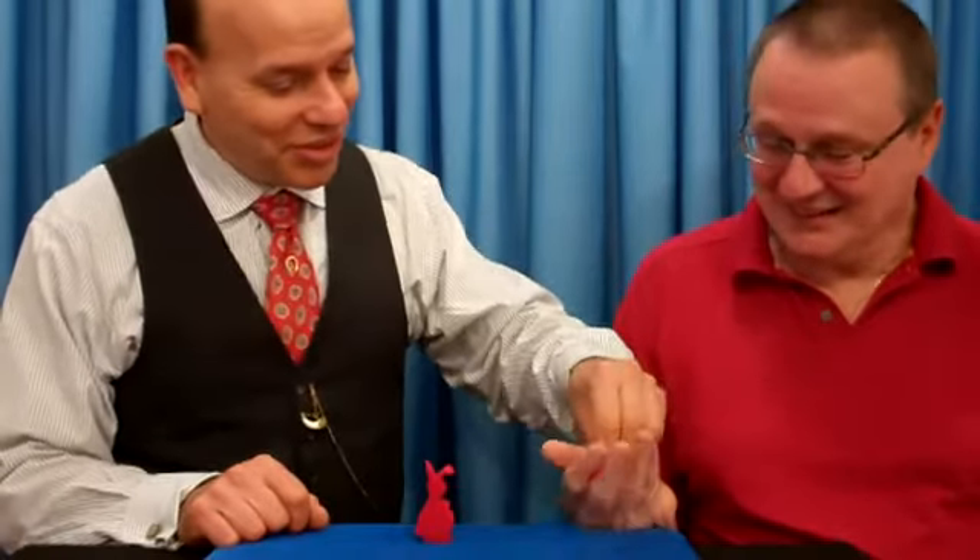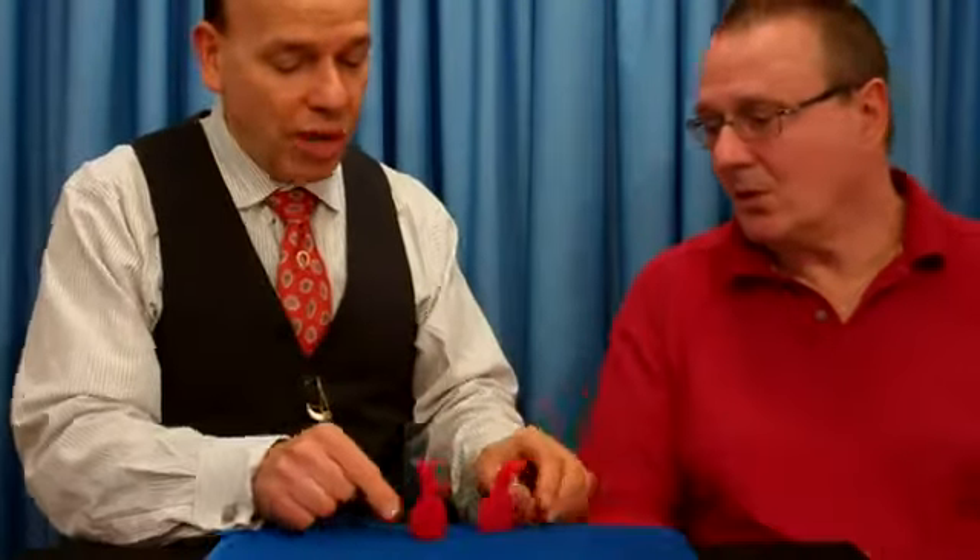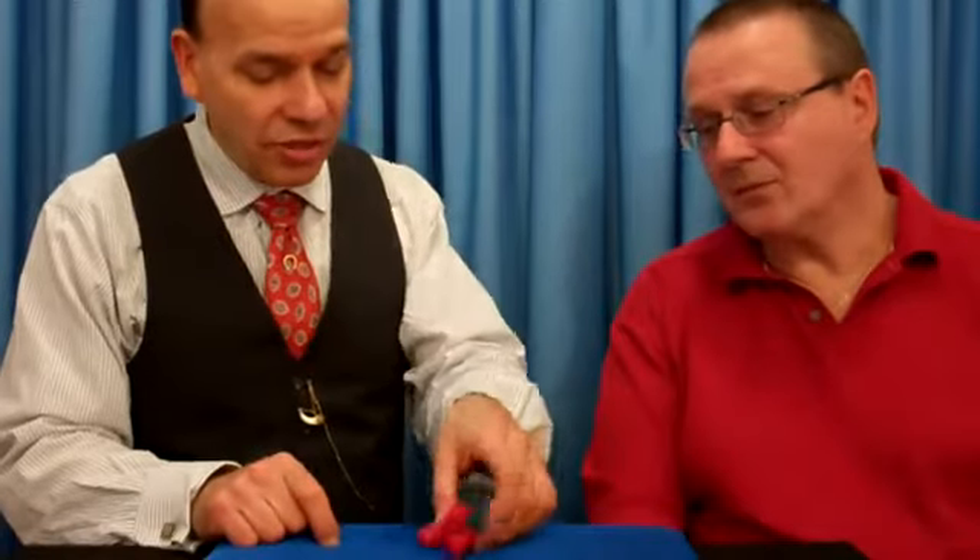Would you squeeze that rabbit right there? And I'll place this one in my pocket. I'm going to remove this invisibly, throw it back in there. And how many do you have now? He has two rabbits again, just like that.